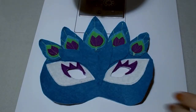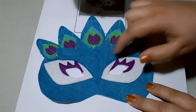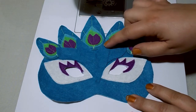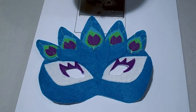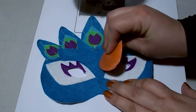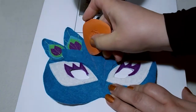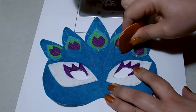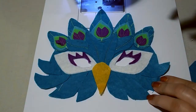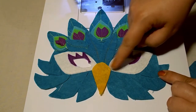Once you've stitched your eyes and eyelashes down, you'll need to iron on face feathers five and six onto your mask. Then put your contrasting thread back into your machine, draw some lines with tailor's chalk, and stitch down your lines with your contrasting thread — just give them a little bit of a curve. After stitching down our face feathers with our contrasting thread, we will now need to press on the beak and the bottom feathers.